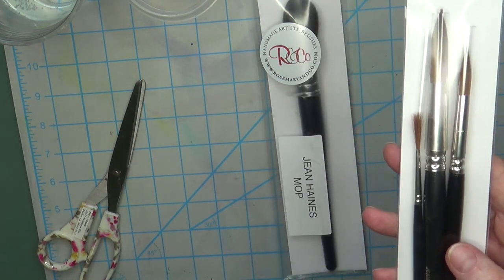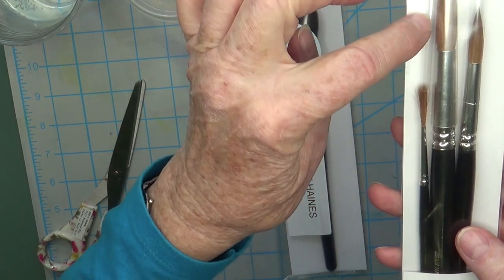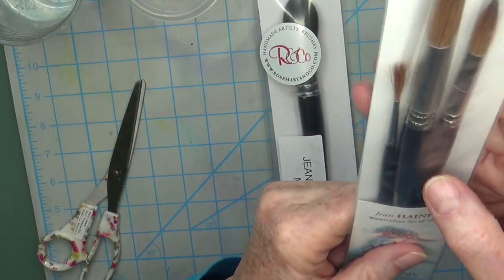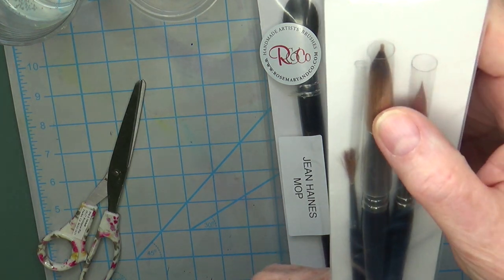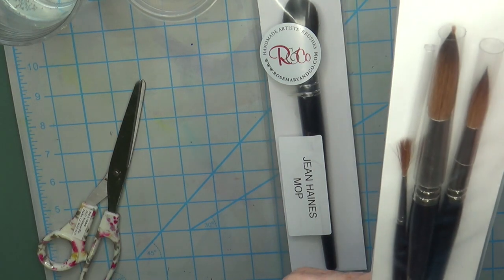I haven't taken them out of the package yet because when they arrived, the rigger brush's protective little plastic tube had come off. So there are a couple of hairs that are a little bit stray. And then the tube on the number 12 brush goes down too far, so the point is not a hundred percent — it doesn't look like the number 10 brush. It's kind of a bit frayed.